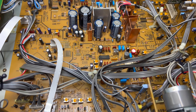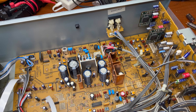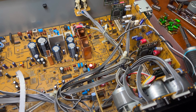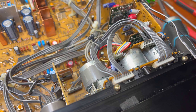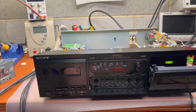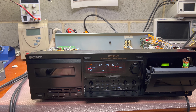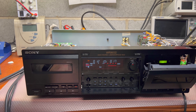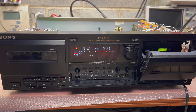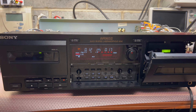That's it — thank you for being with me tonight. It's a really nice deck, two-in-one, like two mid-grade decks. I'm trying to improve it and get it to the next level. It has good mechanics, good automation, a very capable automatic calibration, Dolby S, and a large display — all in one. Thanks for your time, see you next time!